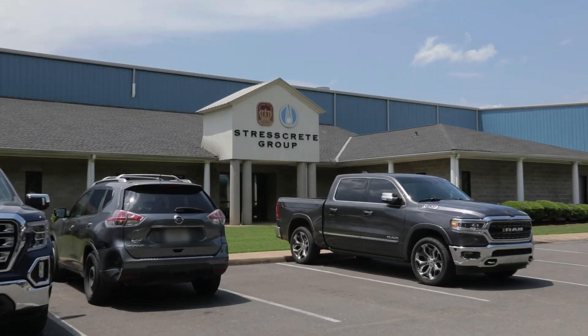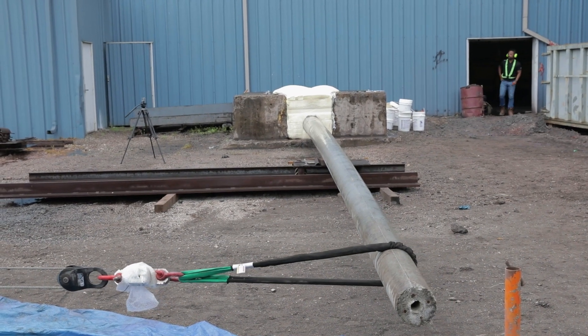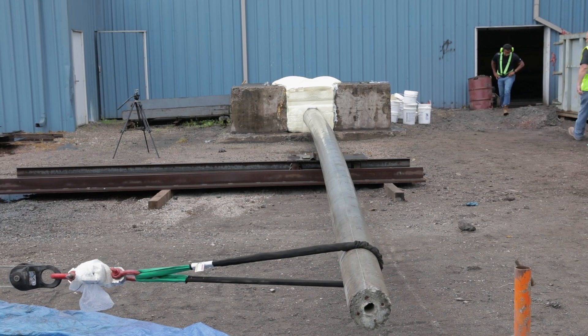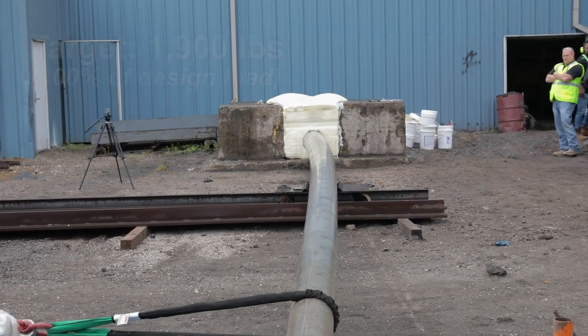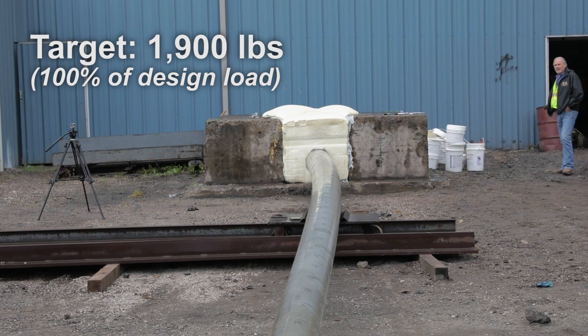Stressgreet performed the destructive test of their E450 EPRM00 distribution pole, equivalent to a 45-foot, class-3 wood pole. The load was applied in 190 lb or 10% increments. The load was released after each increment, up to the ultimate load of 1,900 lbs or 100% of its design load.